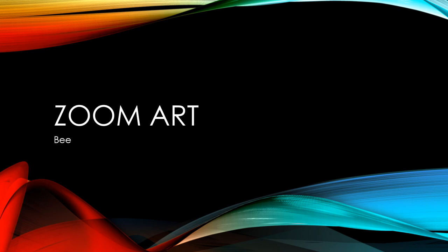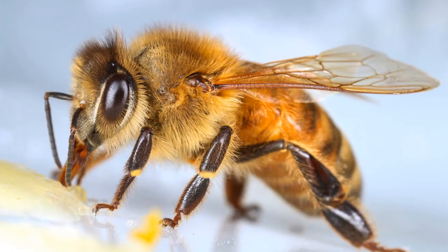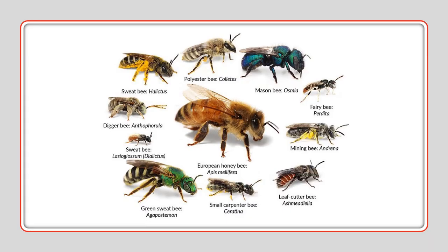Today's Zoom Art is how to draw a bee. This is a bee. A bee is an insect that flies. There are many different kinds of bees. Honeybees is one example.